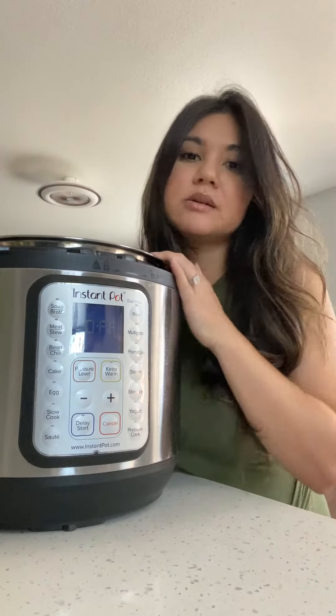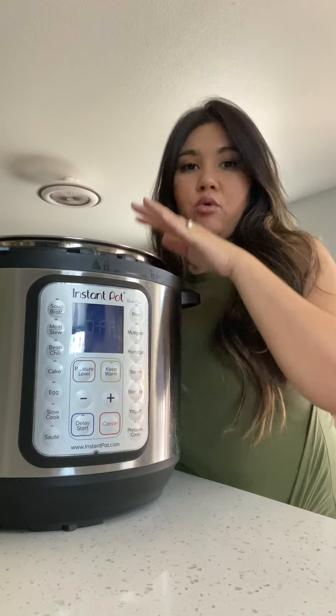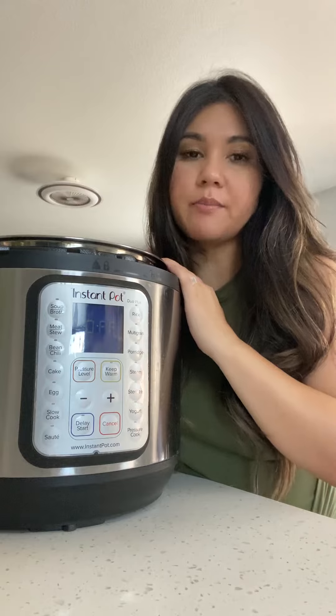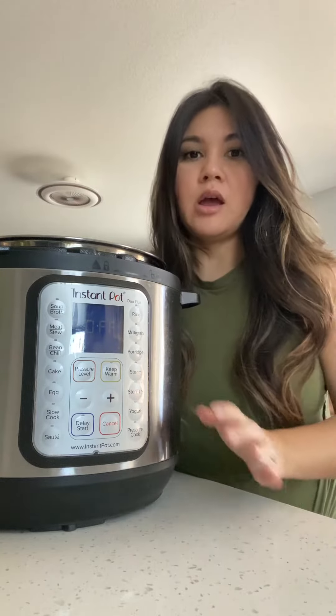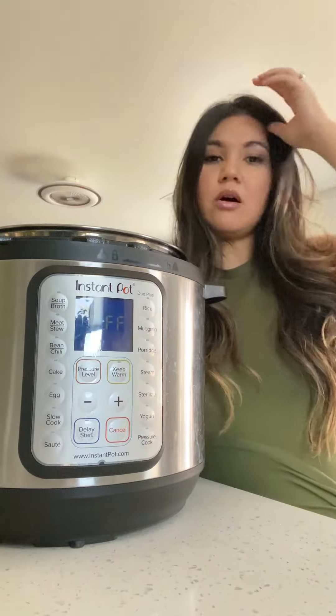Hey guys, we have got the Instapot Duo here. I've got the eight quart. It is more than enough for my family and I, plus some extra room in the pot here. I love all the functions that it has. We use this thing almost on the daily.